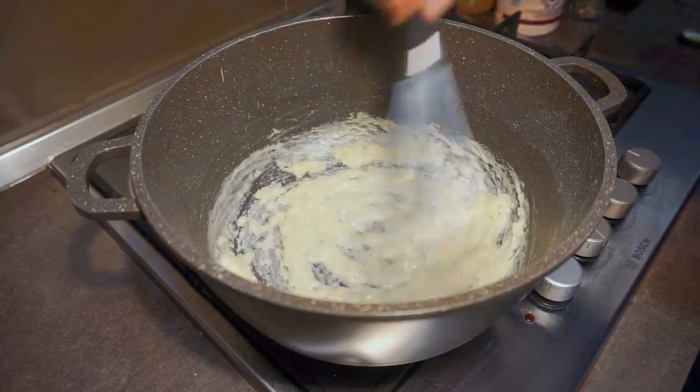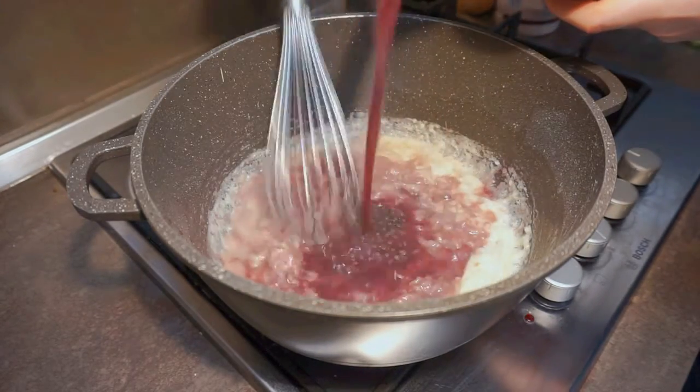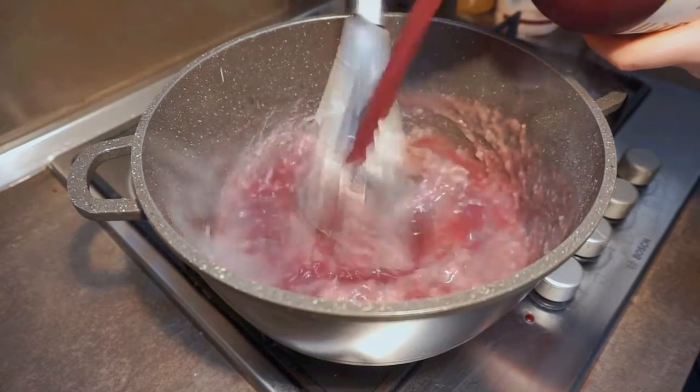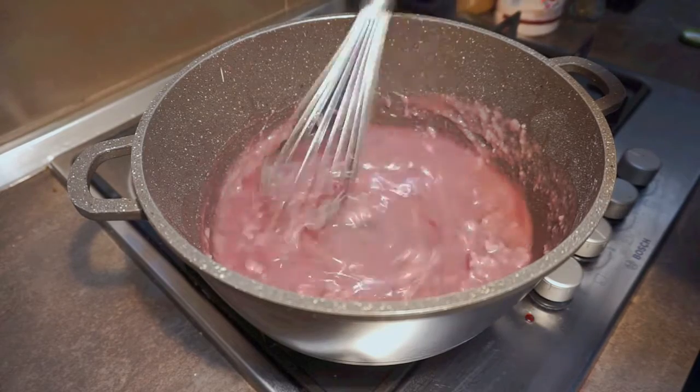Now, whisking constantly and moving slowly, pour in one liter of 100% grape juice. I'm using a mixture of Saperavi and Rkatsiteli juice but any kind of 100% grape juice will do just fine. Don't be alarmed if it seizes up at first. The mixture will loosen up significantly as more liquid is added. Just make sure you're constantly whisking in order to avoid lumps.